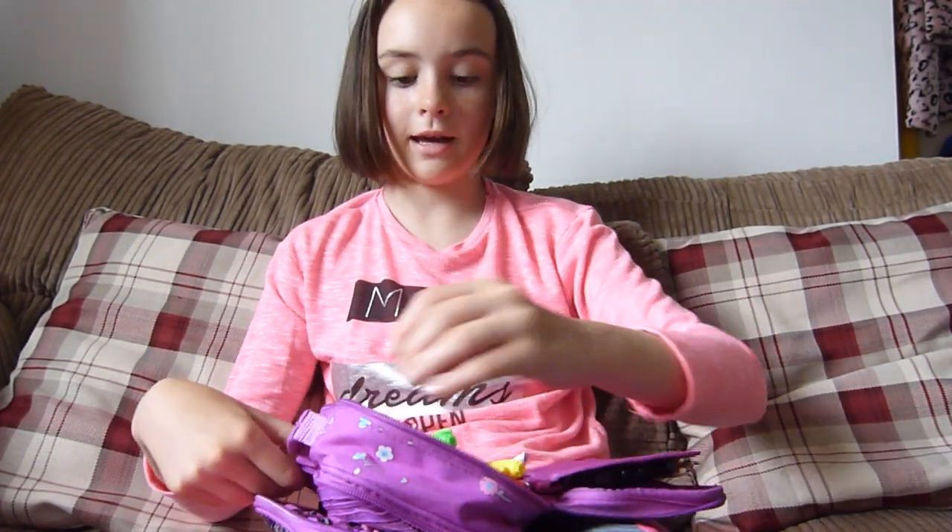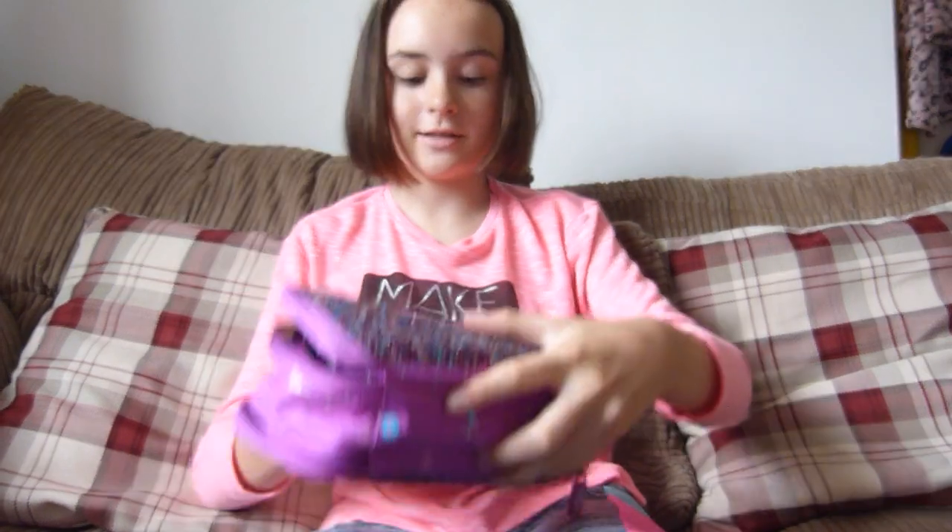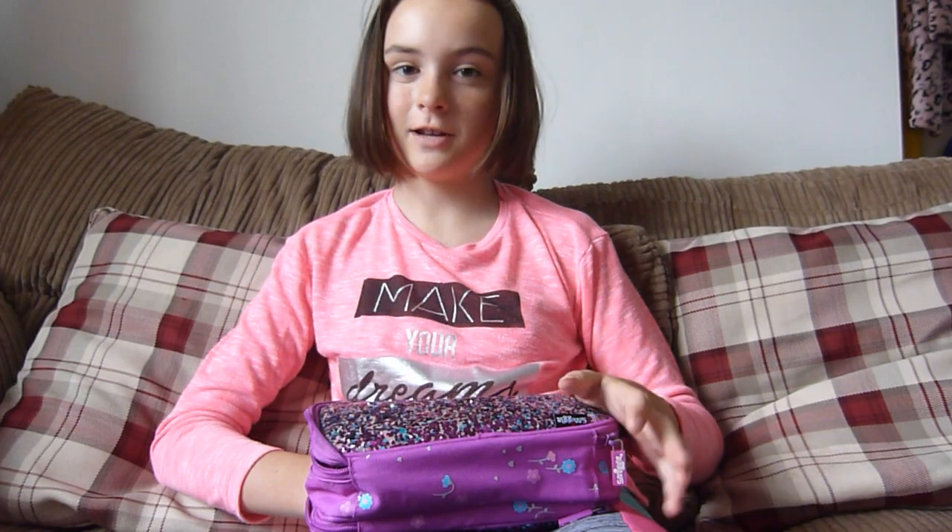That's my pencil case. Thank you for 10 subscribers and let's get on the road to 20. Thank you for watching. Like and subscribe, and comment down below any video ideas. That's all for now, bye!